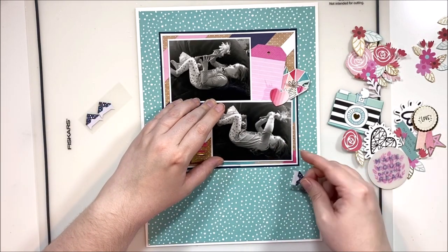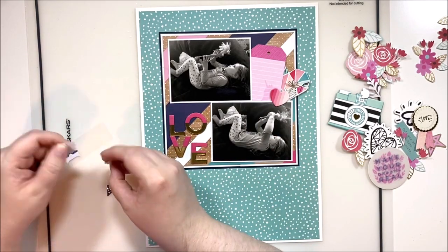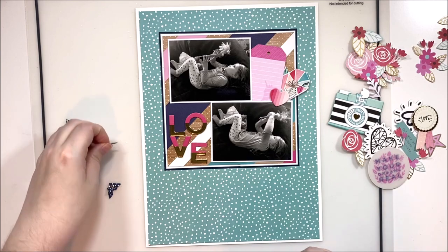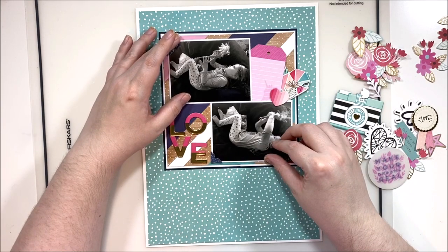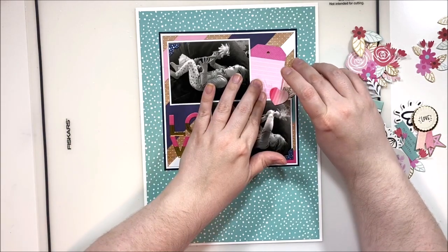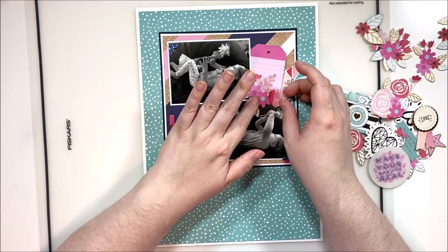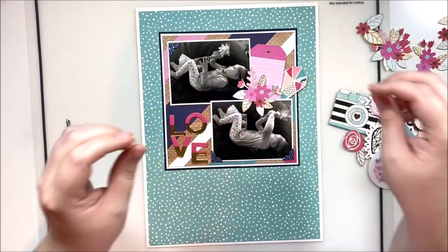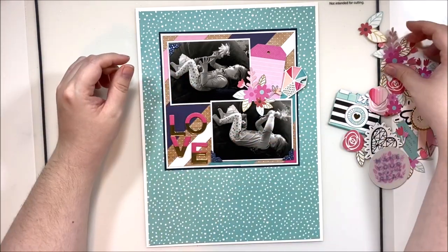These little photo corners are from Shamel's Glitter Girl and they're the last three I have from this collection, so I really wanted to get them used up. I never use these the way they're intended — they have a little pocket on the back that you're supposed to slide around the corner of your photo, but I don't like the way that looks; it creates a weird gap. So I just tear off the decorative piece on top, remove the back pocket, and glue them directly onto the photo. I just think they look better that way.